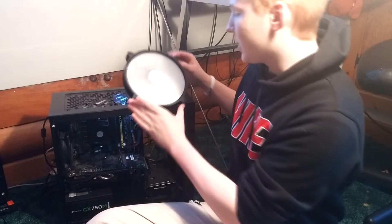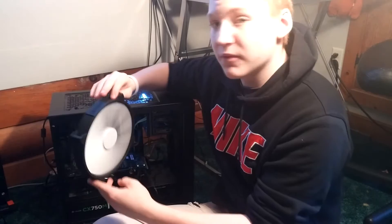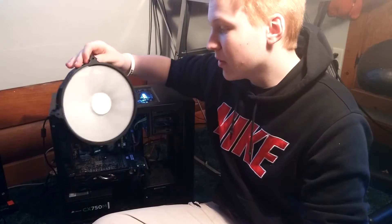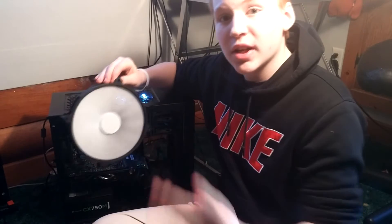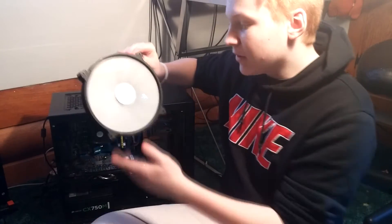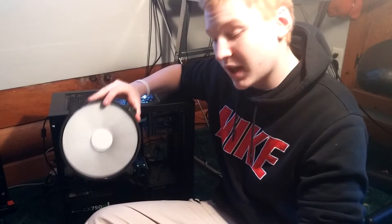Alright, now that we're back let's start with probably the coolest looking fan — the 200 millimeter. This is a Phanteks fan and it's 200 millimeter as I said. If you're interested in the fan by itself, check out the review on my channel. But let's get into the specs so we can compare it to the two other sizes.